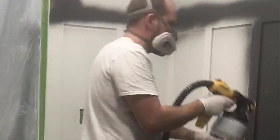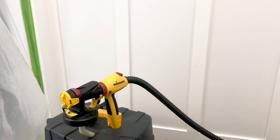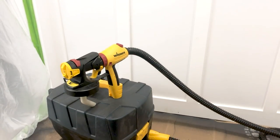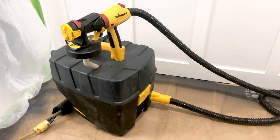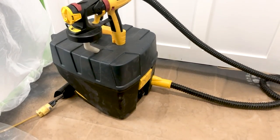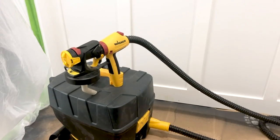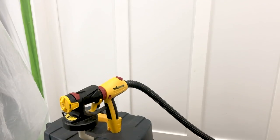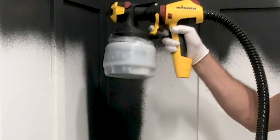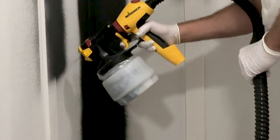Hey everyone, this is Lindy from Love Create Celebrate. Welcome back to our channel where we share home renovation and DIY videos. If you haven't subscribed, please hit that subscribe button so you can be notified of future videos. Today we are really excited to be chatting about our new paint sprayer and how we used it in our most recent renovation. Throughout our time renovating different spaces we have painted a lot of walls, and I can tell you we were very impressed with this paint sprayer.